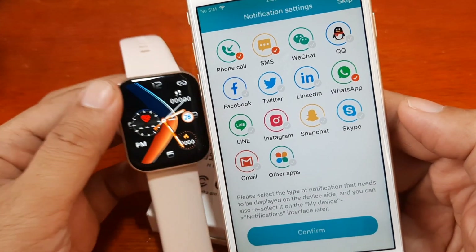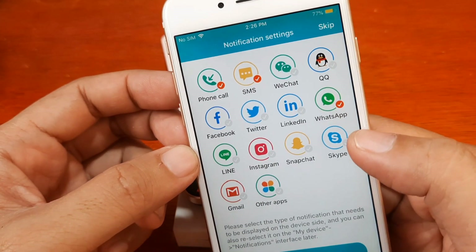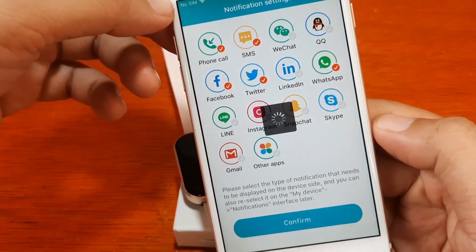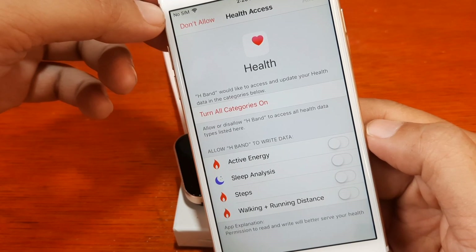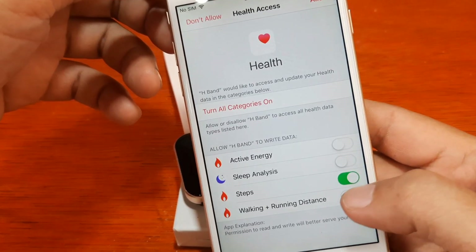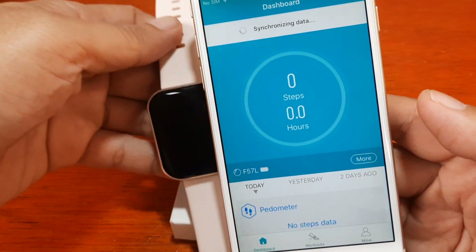It's now pairing. A Bluetooth pairing request pops up: 'F57L would like to pair with your iPhone' — we'll tap Pair. We go through notification settings and activate WhatsApp notifications, then confirm. H-Band would like to access and update your health data in the categories below — let's allow it.